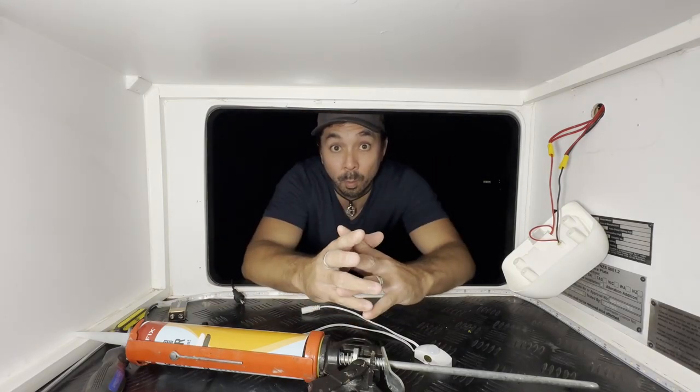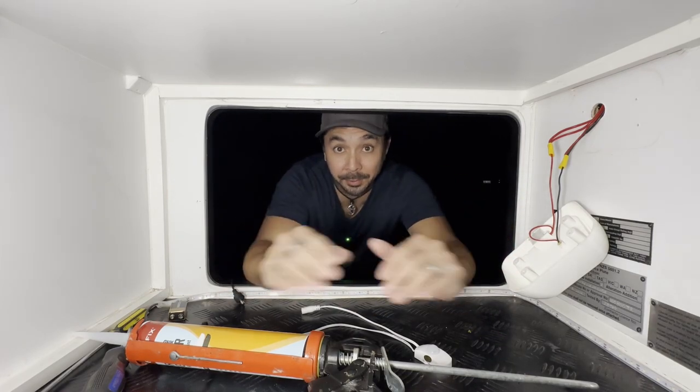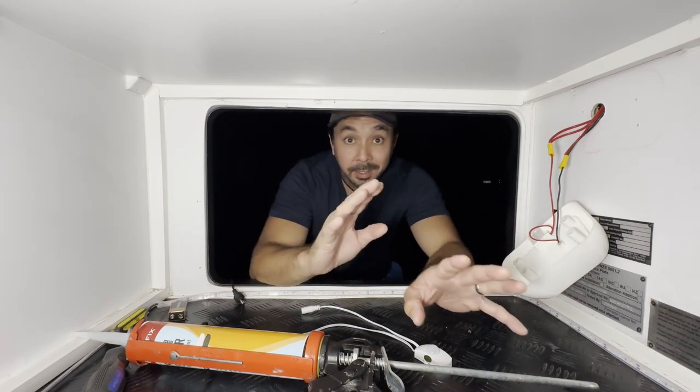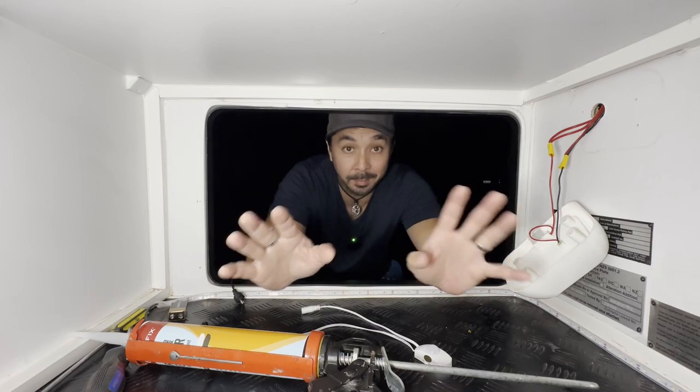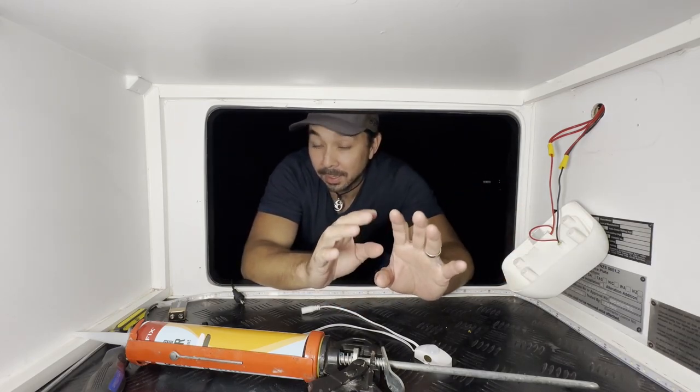You're probably wondering why it's dark. Well, if you've got kids like us, they take up a lot of time — but they're so worth it. Anyway, that's why it's dark. Had to sort out the kids, they're in bed now, so let's crack on with it.